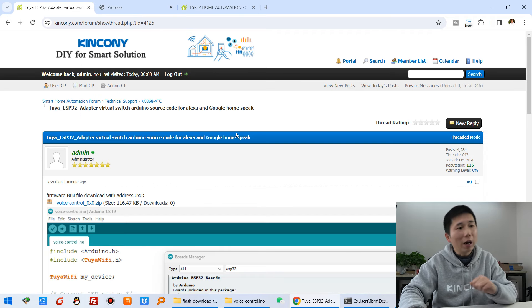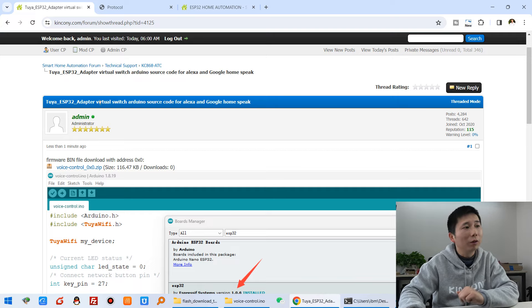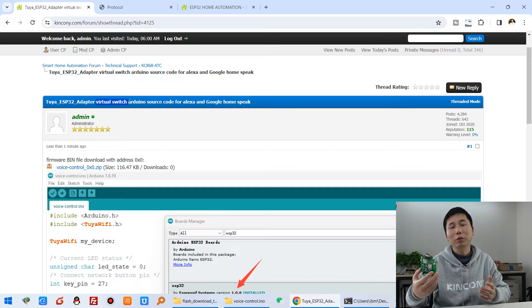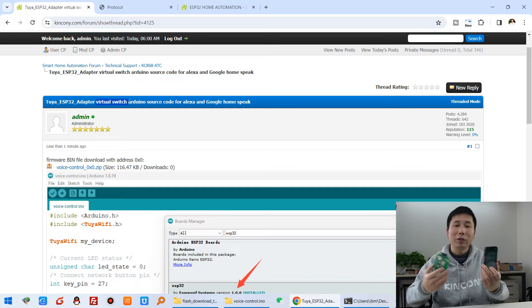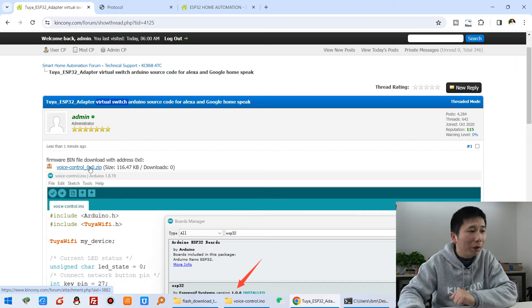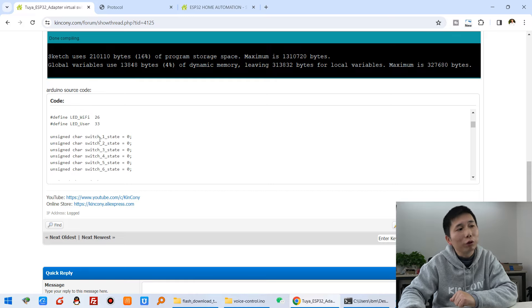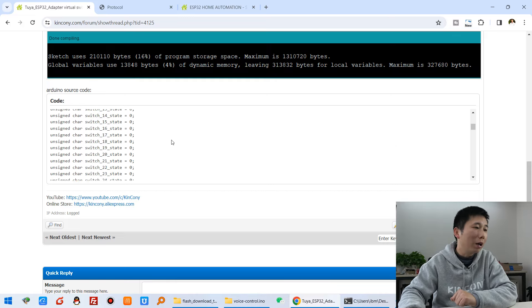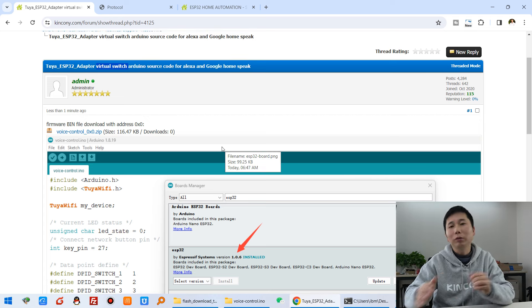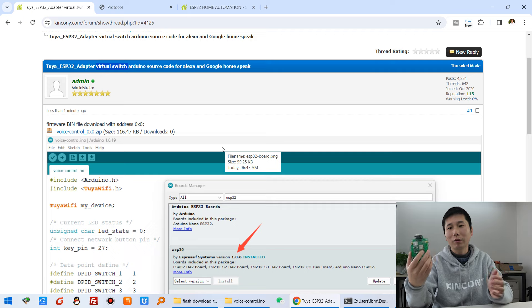Here you can see I have uploaded the source code — the TUYA adapter for virtual switch. This creates a virtual switch on your TUYA mobile phone application so you can link it with any TUYA product. Here is the bin file, which is the firmware, and this is the Arduino source code you can download if you want to change it. Let's look at how to download the firmware to this board and how this board works with the King Kong A-Series board.